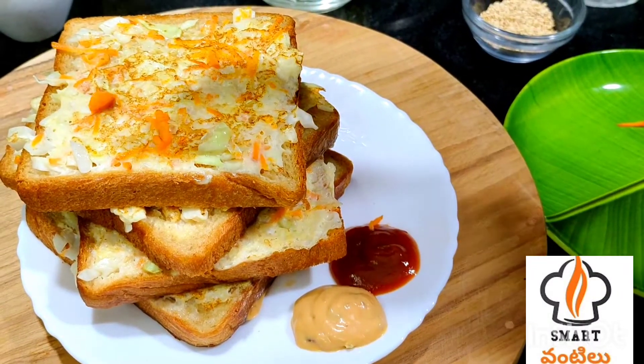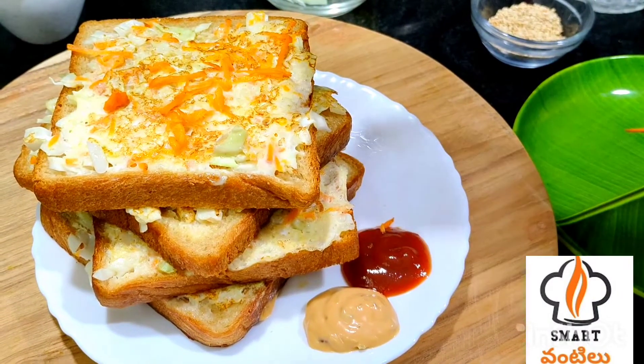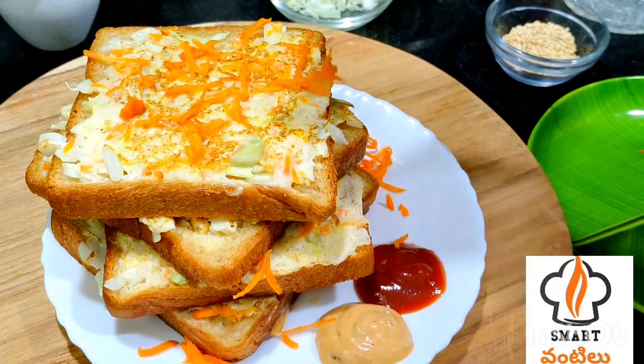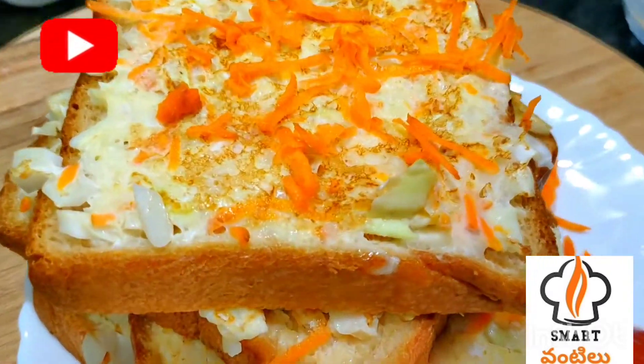Hello friends! Welcome to Smart Pantale! Hello everyone! This is a variety of sandwiches. It's good for dinner, breakfast, and evening snacks.